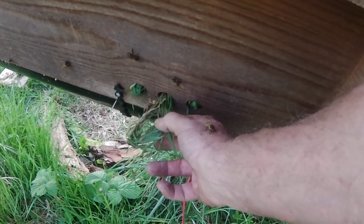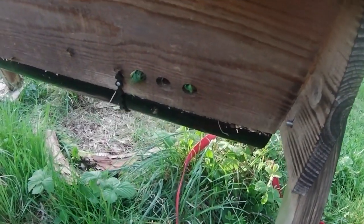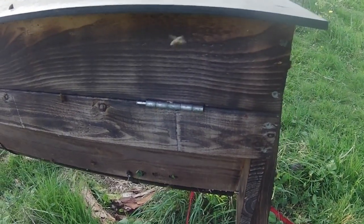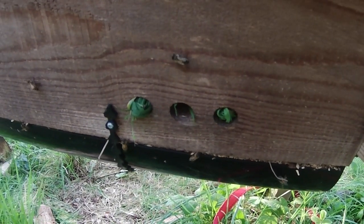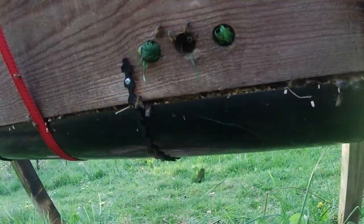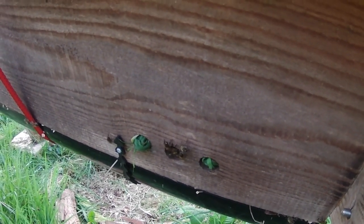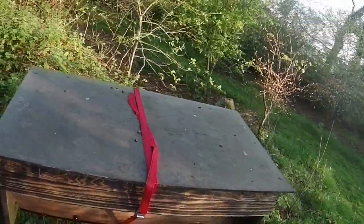I'm just going to take one entrance plug out to allow the stray bees to find their way in. Flying bees will be able to find that entrance hole. That guttering definitely needs some adjustment, but because there's food in there already and because I've set the hive up as far as possible to be comfortable for bees, I'm hoping they're going to stay put and start building comb on the top bars.